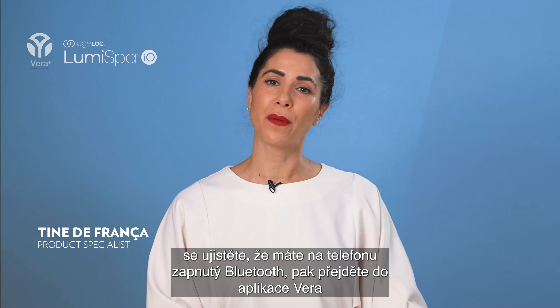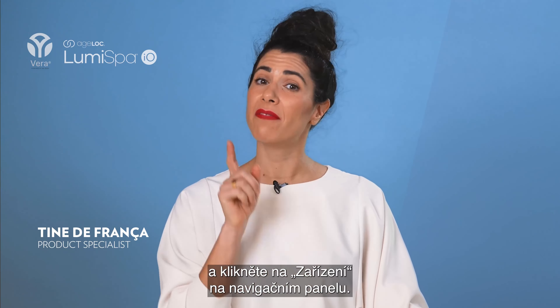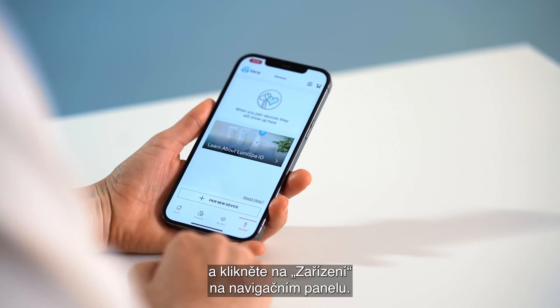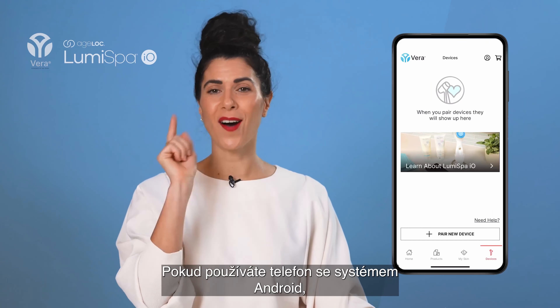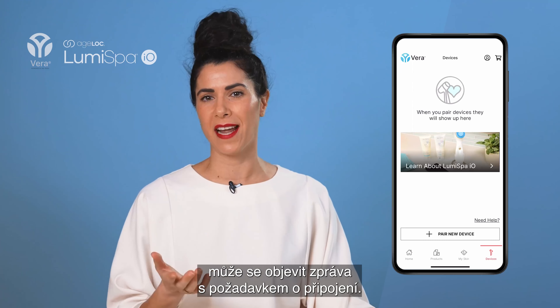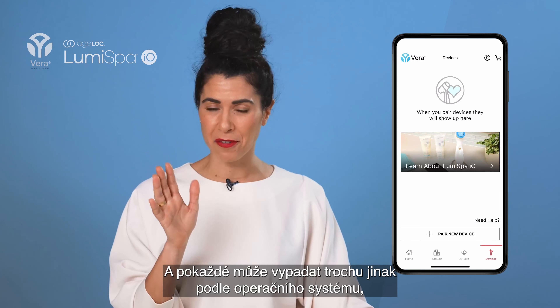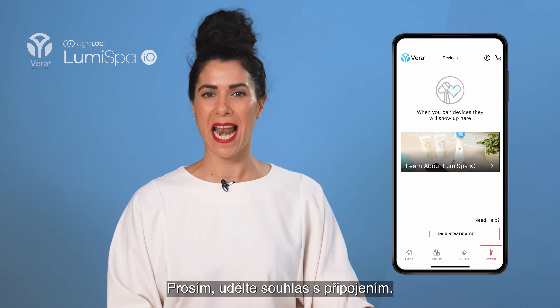First, make sure your phone's Bluetooth is on, then go to the VR app and click Devices in the navigation bar. Press Pair New Device. If you are on an Android phone, you might get a pop-up message asking for permission to connect — it may look a little different depending on your Android operating system, but please just press Allow.